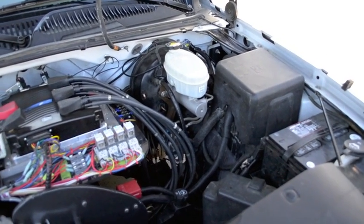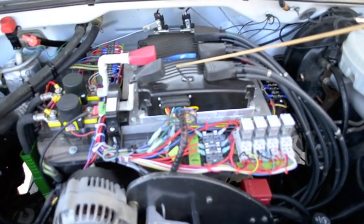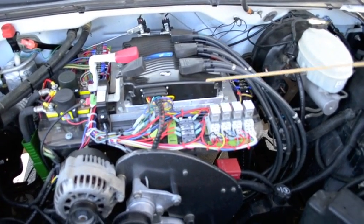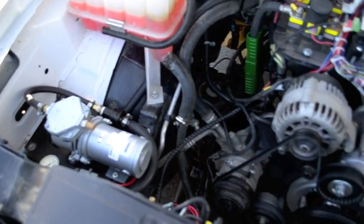Here's under the hood of our new truck. This here is our Curtis controller — it's a 1238R-7601, good for up to 96V. This over here is our gassed vacuum pump, 12V. That's for our power brakes.